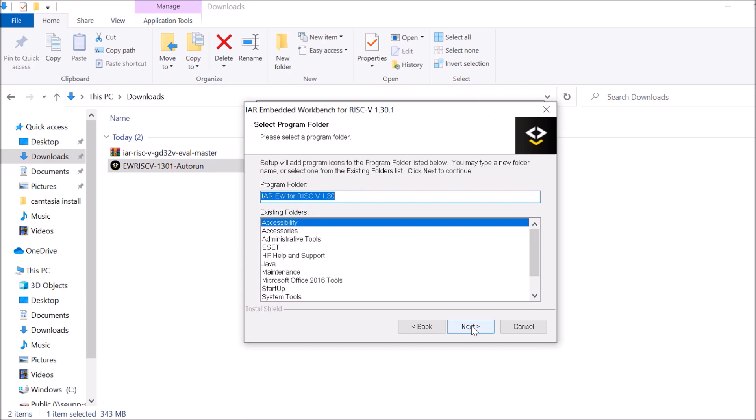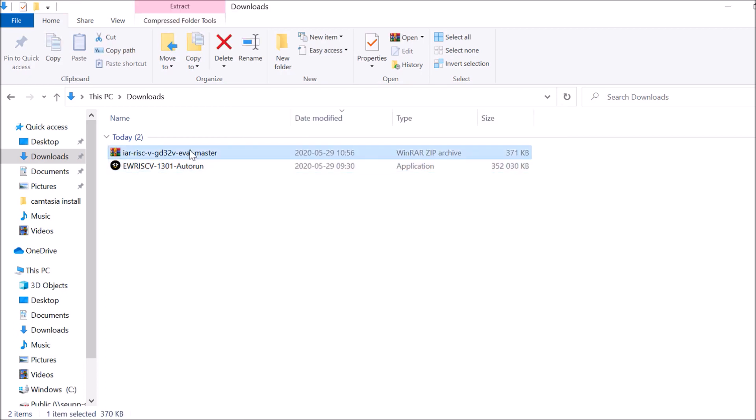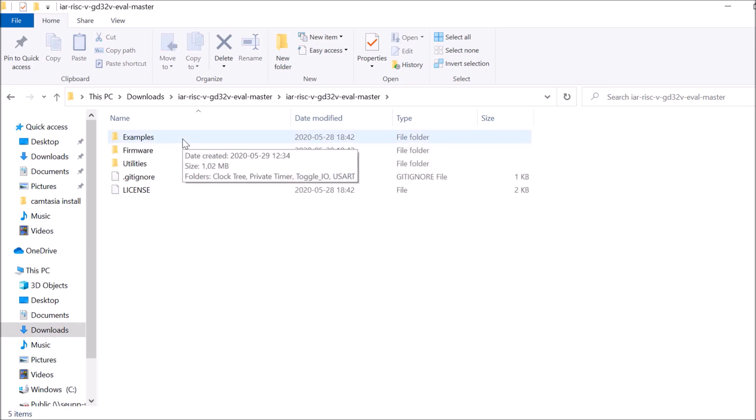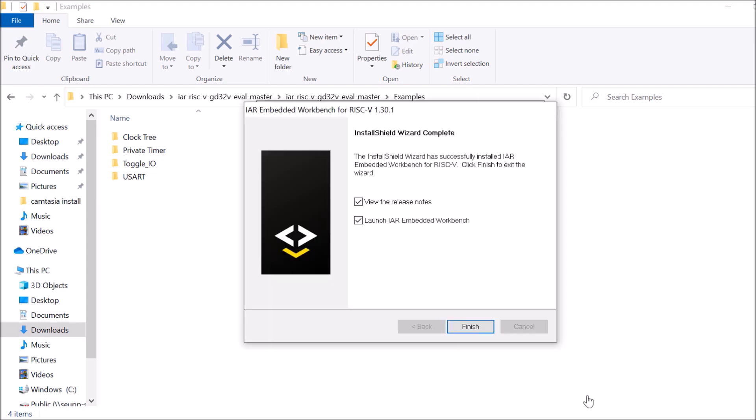You can also customize the installation folder if needed. While the installation is running, we can already unpack the examples downloaded from GitHub. I'm creating a local folder here, but feel free to copy these examples to any location on your PC. The examples include references for setting the clock tree, working with timers, toggling IOs or LEDs, and finally a project for UART communication using the USB-to-serial converter.